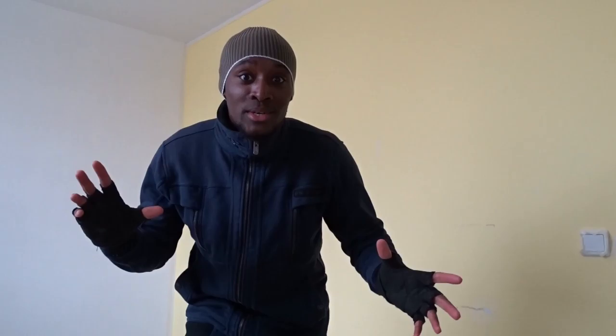Hey guys, Mr. Nate is here again, as usual, for those ideas of housing. So, what are we gonna do today? Today we're gonna do some fancy painting. And guess what? I'm gonna use some help. Alright, let's do it.